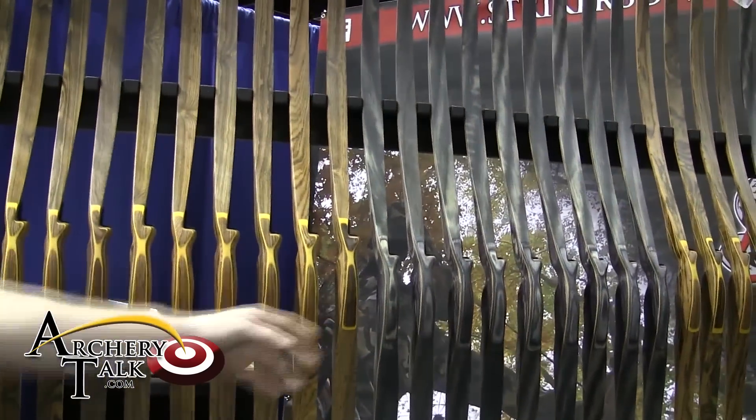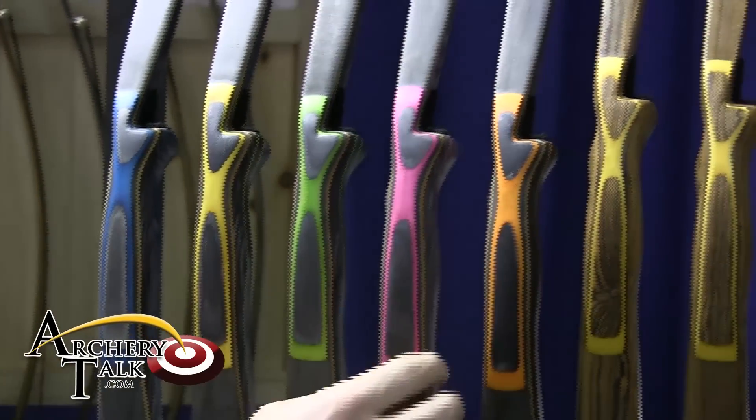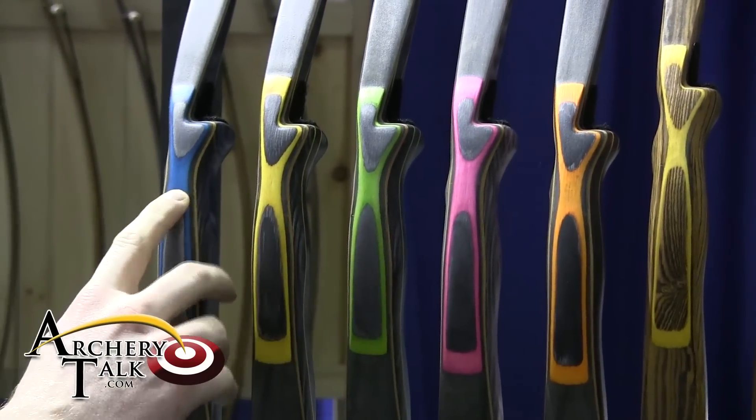What we did is we took the Classic and we added five color combinations you can get added to it. We got the bright orange, the pink, the green, yellow, and the blue.